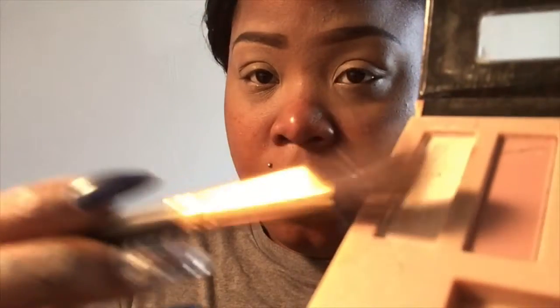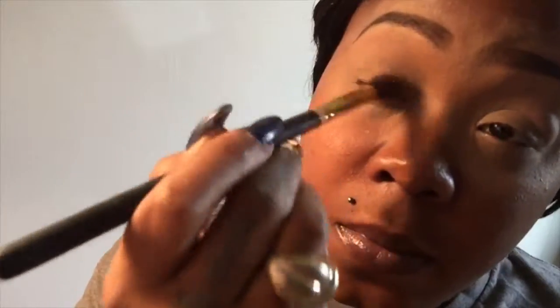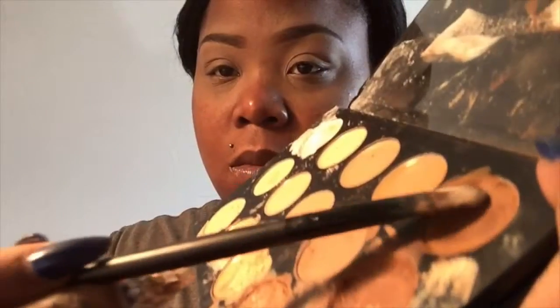I'm blending in here with my mini beauty blender. And then I'm putting down some LA Girl Pro Concealer on my eyelid — I'm going to use that as a base. Now I'm taking my rose water, I put a little bit of that on my sponge to make it damp — it actually makes blending easier. And I just went over my eyes. And now into my Nudes Palette — I took that lightest color and I'm just putting that down just to set the LA Girl Pro Concealer.